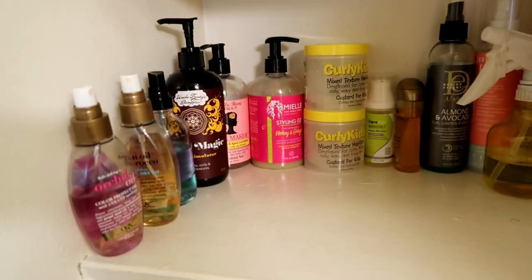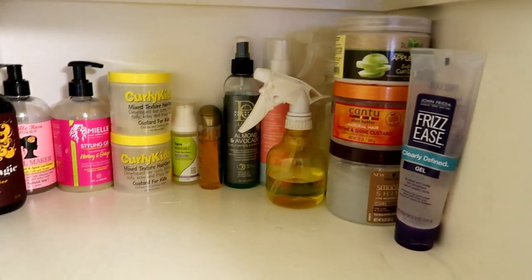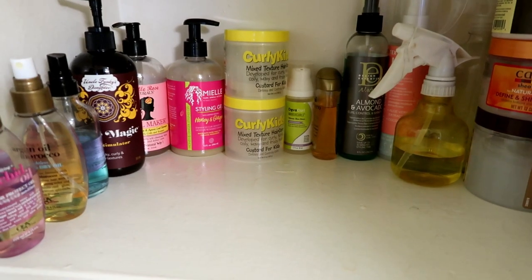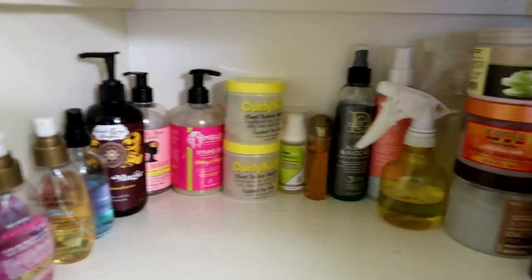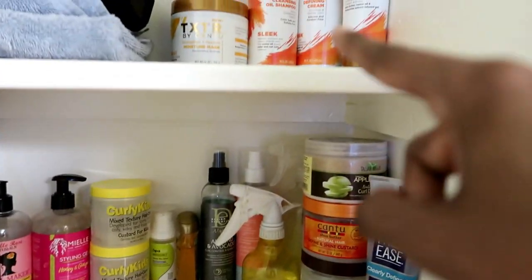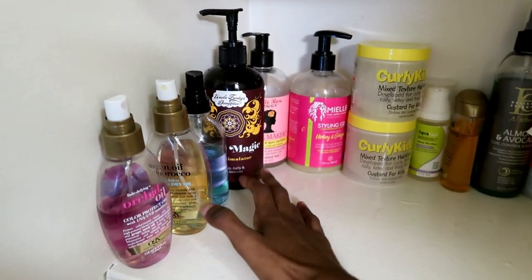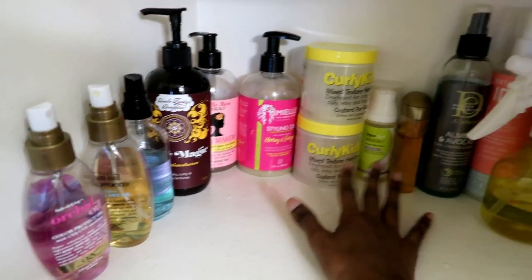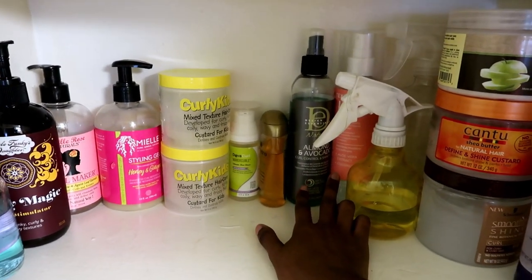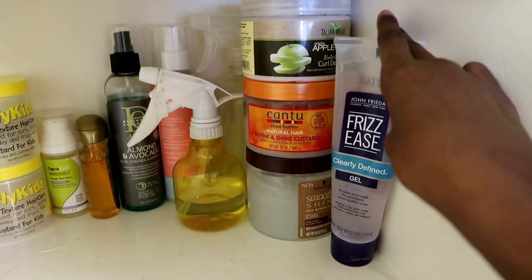This is my little stash that I have here at my apartment — I have other stuff and then underneath my sink I have stuff too, but this is kind of my main curly hair stash that I go to when I'm not trying out a new product. You can see right here I have my sprays, my jellies, my oils, more sprays, my water bottle sprays, and then these are all my tubs, and then I have my gel.